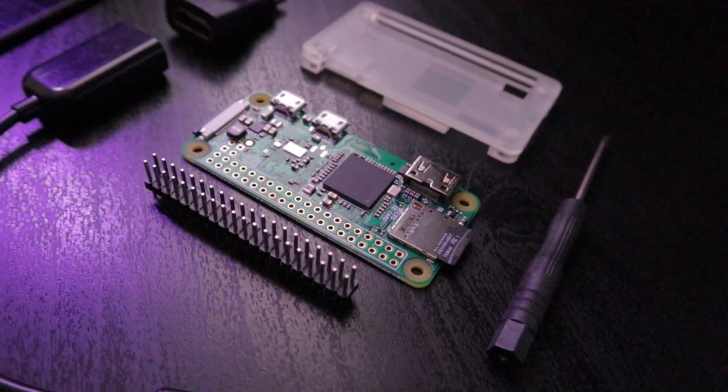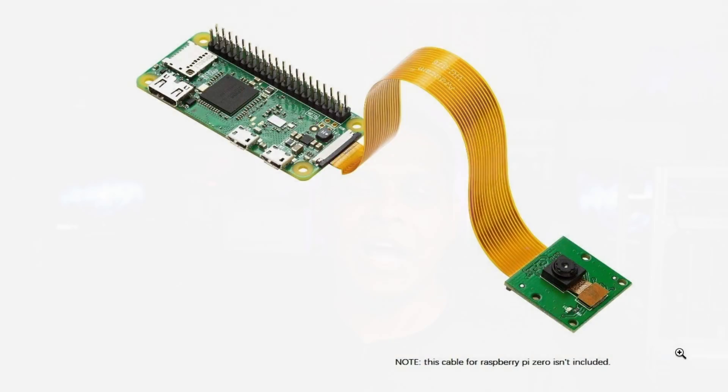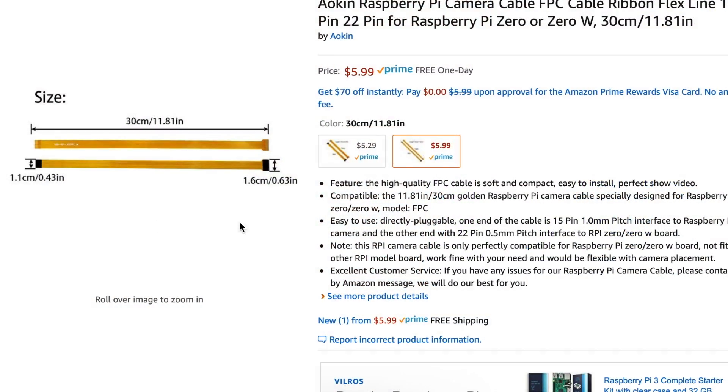One of the first things you're going to need is a Raspberry Pi Zero W. You're also going to need a Raspberry Pi camera, and you're going to need a 30 centimeter Raspberry Pi camera cable. This will allow you to mount the camera inside the enclosure and actually leave the Pi outside. The Pi actually gets a little hot after a while, and you really don't want it inside of the enclosure.